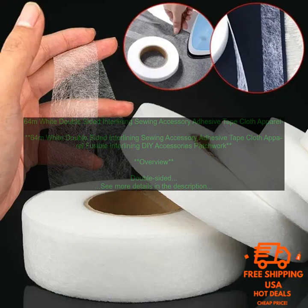How to Use Double-Sided Interlining: Double-Sided Interlining is easy to use. Simply cut the interlining to the same size as the garment piece you are interlining, and then place the interlining between the two layers of fabric. Stitch the interlining in place using a sewing machine or a serger.